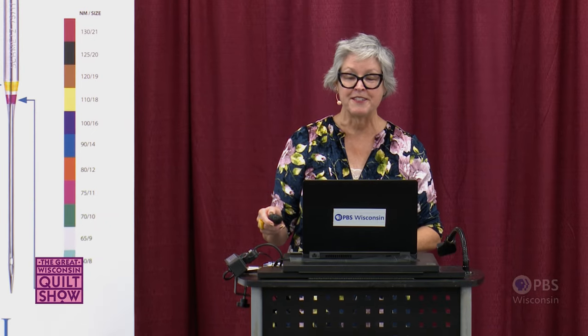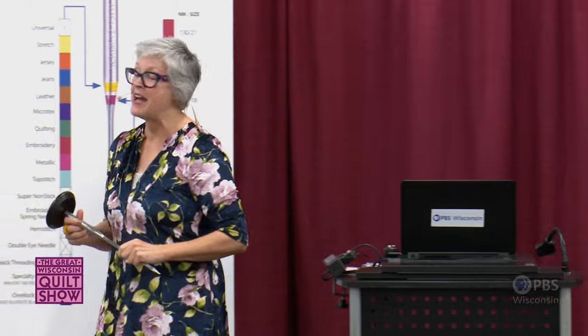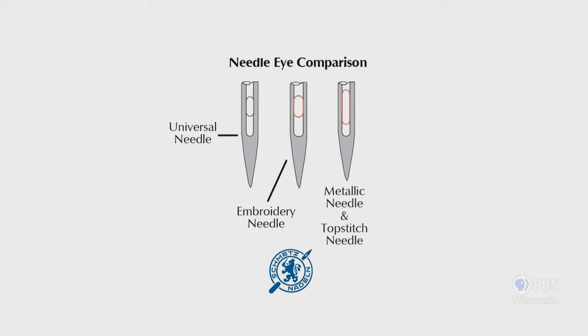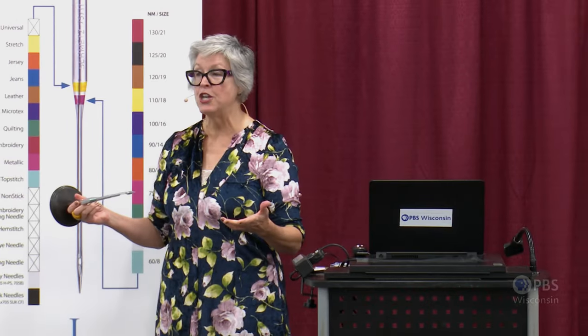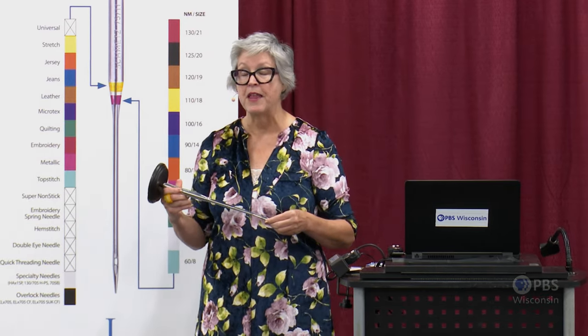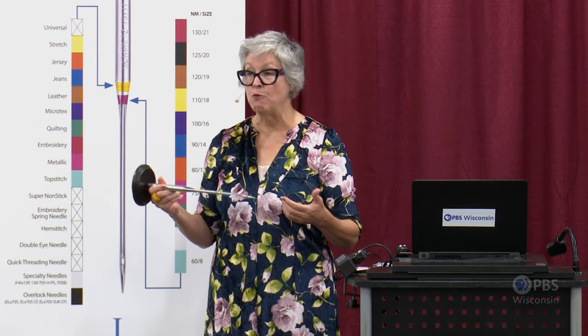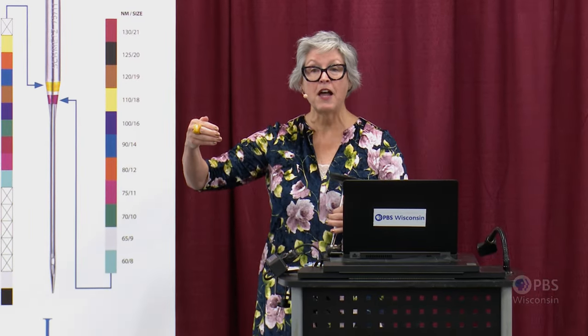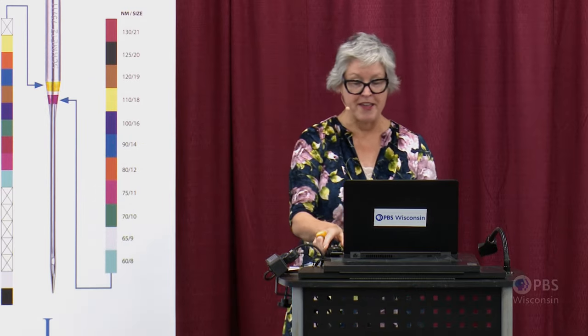One of the most important features of your needle is the eye. Your everyday universal needle's eye is 40% the width of the blade. The embroidery needle has a wider eye, and the topstitch and metallic needles have an elongated eye. A larger eye means less stress on your thread as it passes through. So if you have problems with threads that are breaking or shredding, you need to change your needle — and possibly move up a size or change to a different needle type.